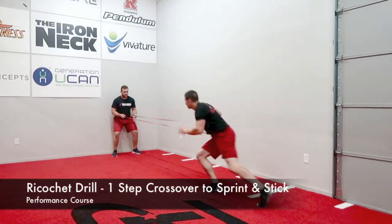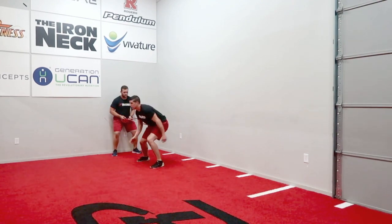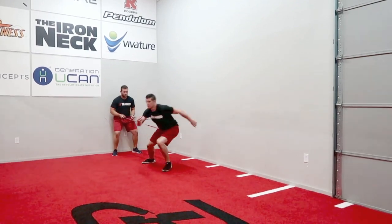On the coach's command, the athlete will take one crossover step against the band's resistance, stick their foot into the ground, immediately turn and sprint back to their original position, sticking and holding in a split stance.